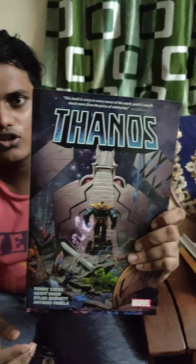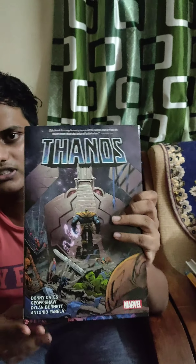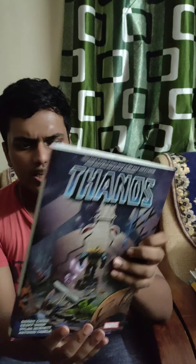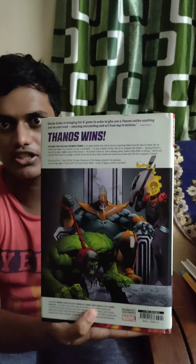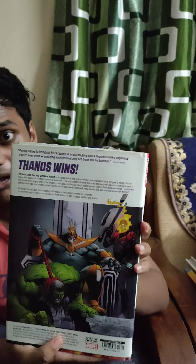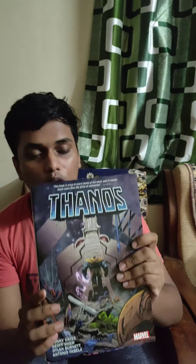Under the dust jacket you can see a photo of Thanos going victorious. That's beautiful art by Geoff Shaw. And here is the most apocalyptic nightmare — you can see all the heroes are destroyed. In the back there is this old kickass Thanos who has the Hulk as a slave and the Cosmic Ghost Rider, whose identity I won't spoil. This is some beautiful art, and as expected from Marvel, this is a really quality hardcover.